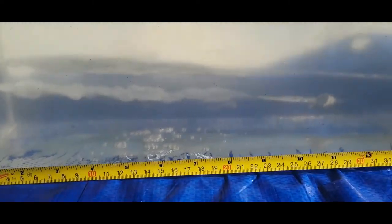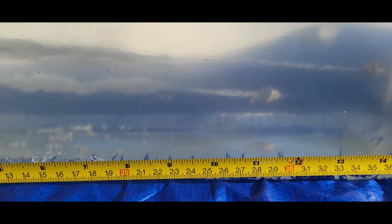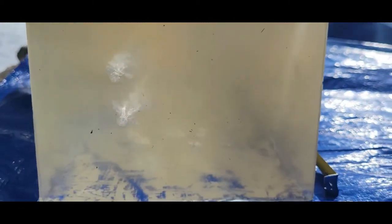We've got a lot more of a wound channel on that one, but it stopped at 12 inches. There's even a piece of jacket in there.